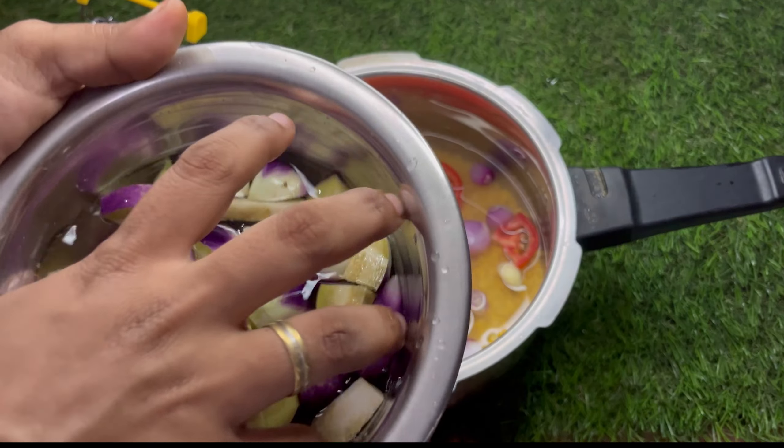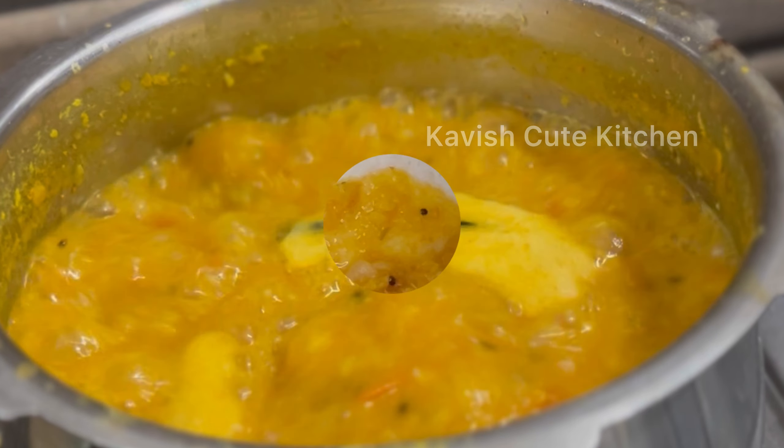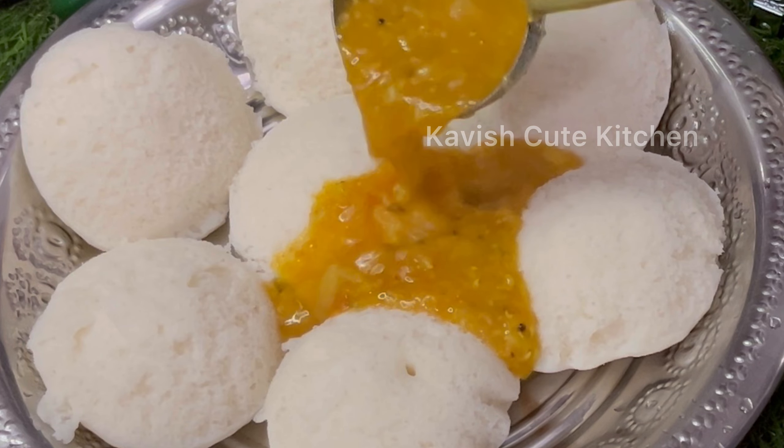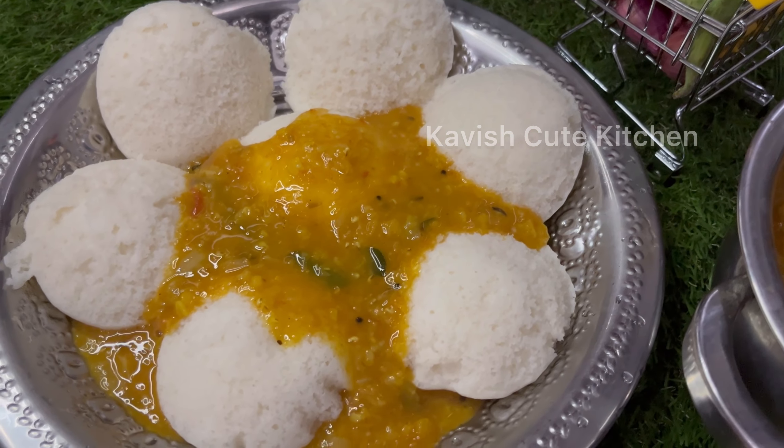Hello friends, everyone is here to eat. I am going to eat in the hot water style. I am going to show you the taste of the hot water. How are you doing?